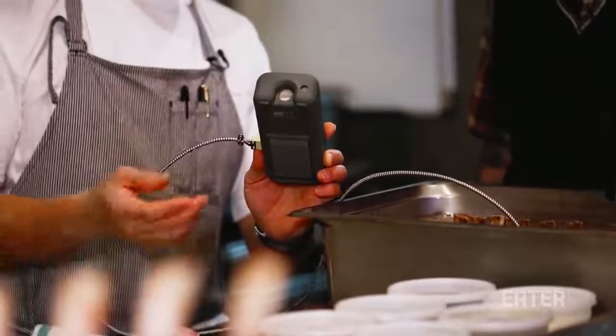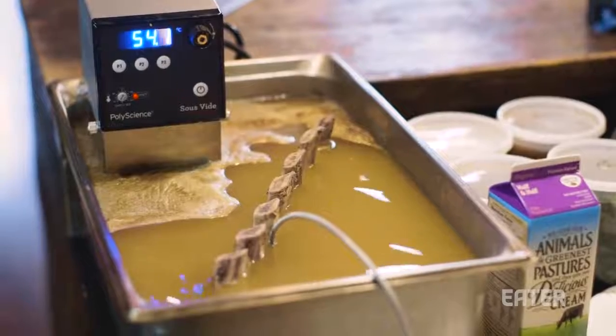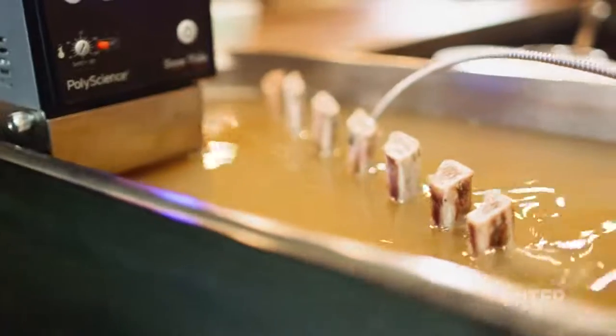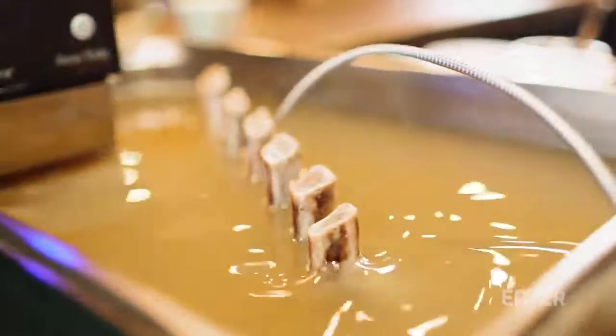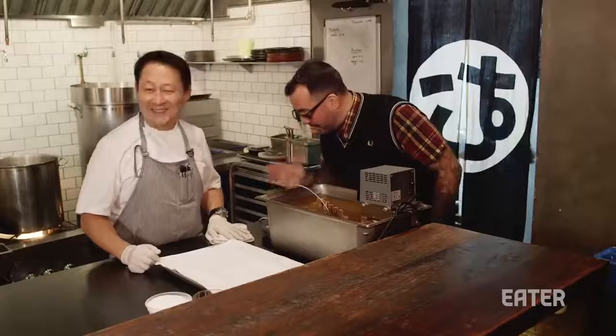Traditionally, confit uses goose or duck fat, but of course we're doing the ultimate prime rib, so we have to use beef fat — dry-aged fat rendered down to make a really pure tallow. 57 hours later, we are at 129.8 degrees. It's been in there since 8 o'clock, and right now it is 4 o'clock — almost double the time we actually expected.